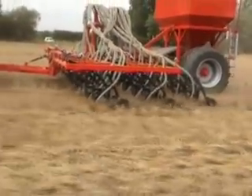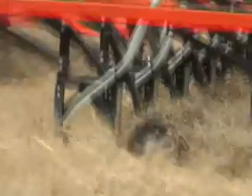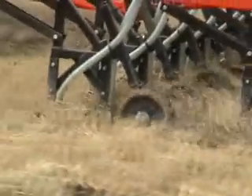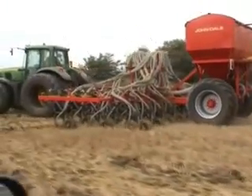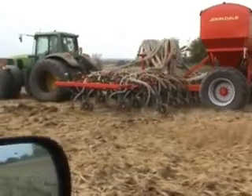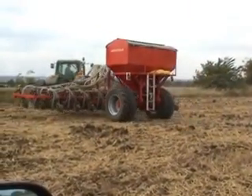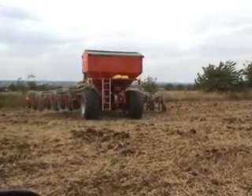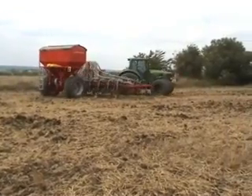We offer the choice of gutler or semi-pneumatic tired press wheels. A simple screw adjuster alters the depth of each pair of tines. Altering the depth of the entire drill takes only a matter of minutes. The land wheels on the drill are equipped with Michelin X-Bib 710mm wide tyres.